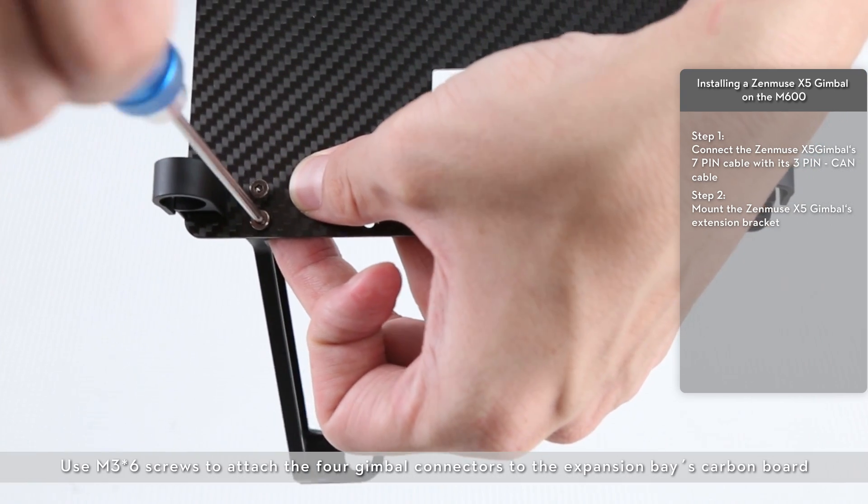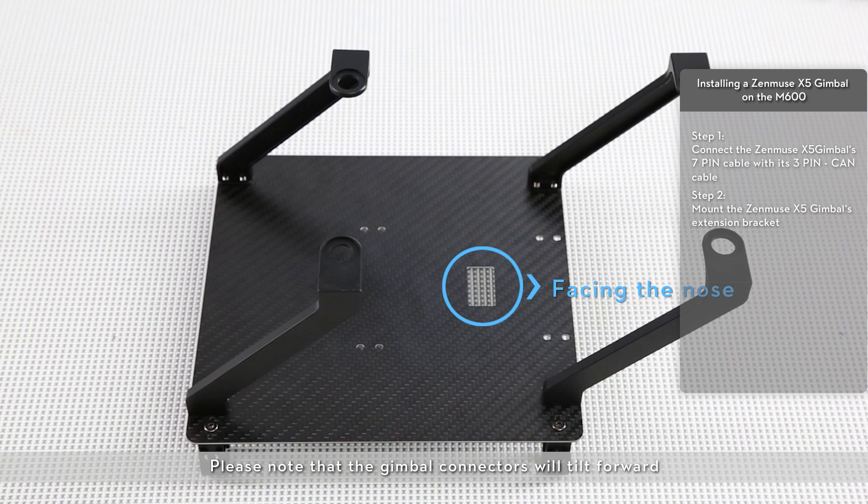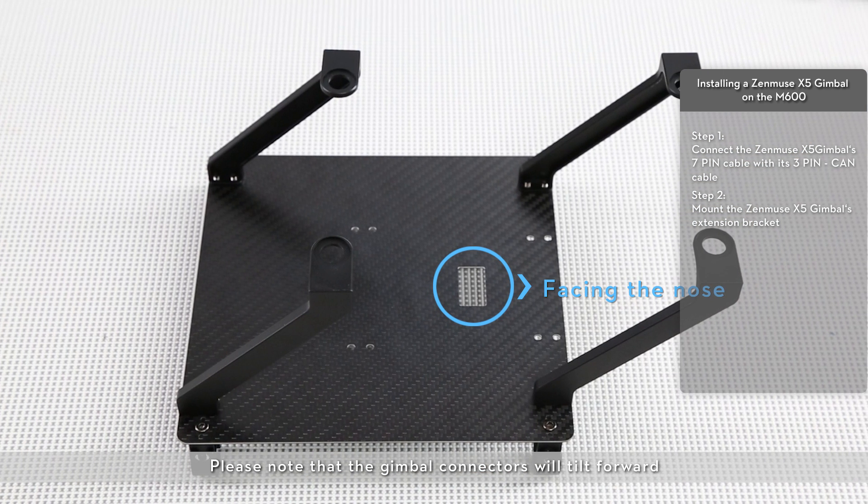Use M3x6 screws to attach the four gimbal connectors to the expansion bay's carbon board. Please note that the gimbal connectors will tilt forward.